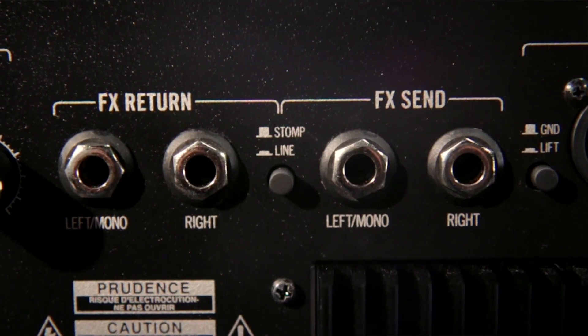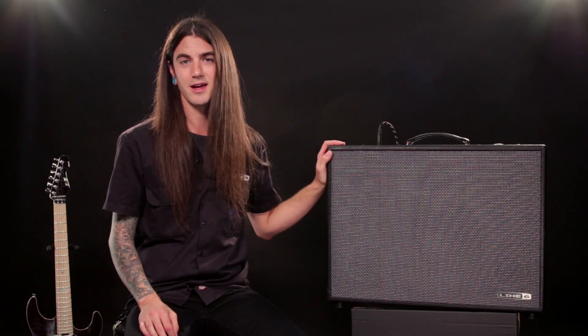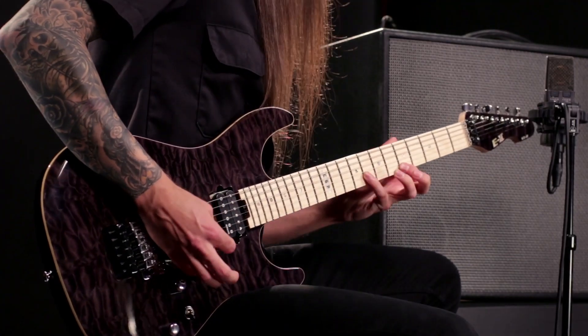In addition to what we've just looked over, there is some great I/O in the back, with the addition of a stereo effects loop and monitor in. So if you have some background music coming from somewhere else, you can route it in the back of this guy. So that's the Firehawk 1500.